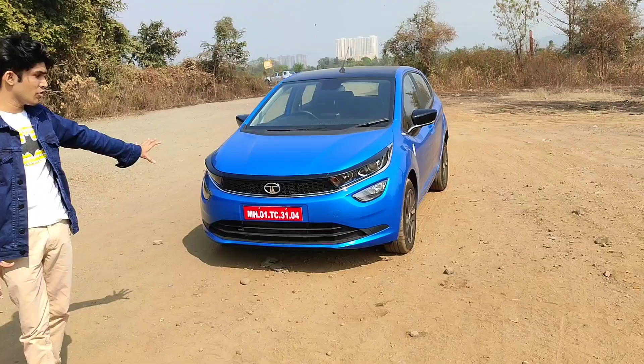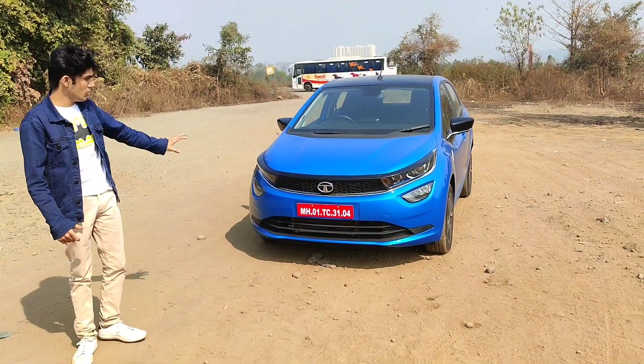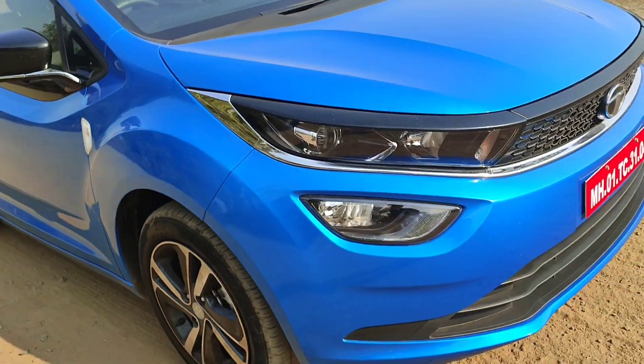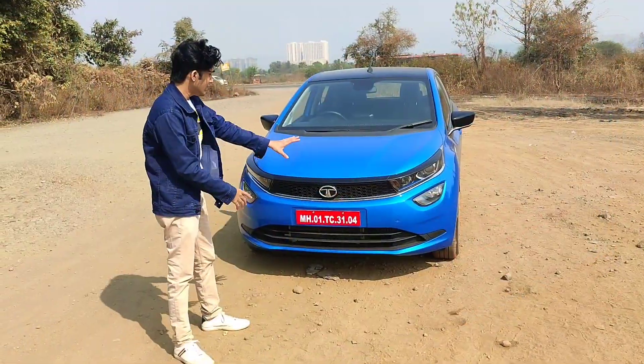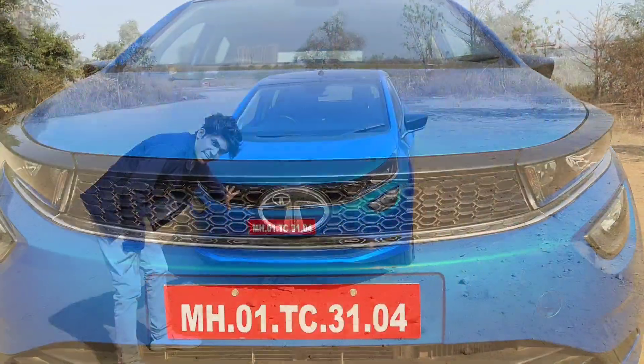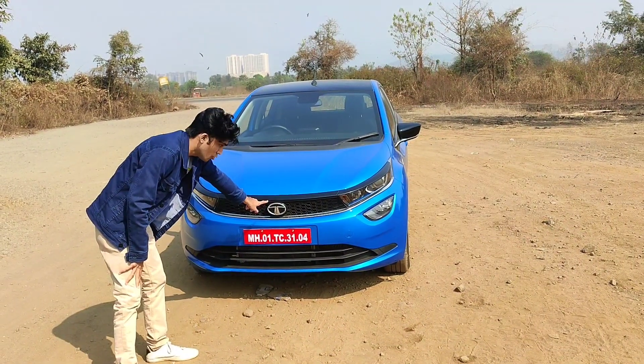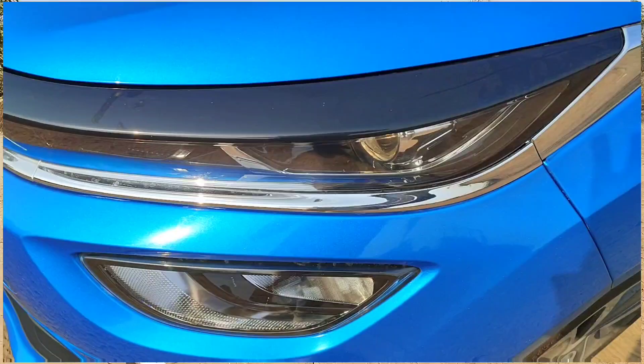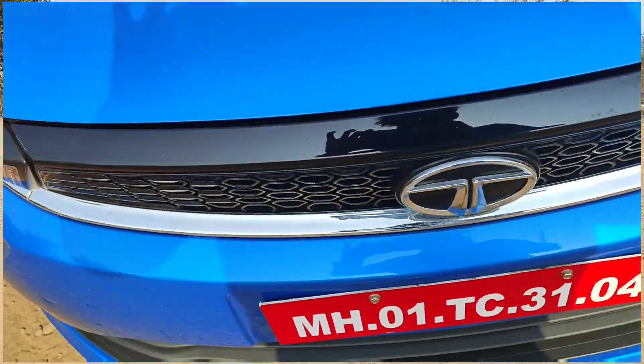Let's quickly start from the front profile of the car. You can see the front looks very aggressive and bold. It's an attractive front profile. Here at the front you can see the Tata logo. You can see the front chrome line here which completely covers the front profile.